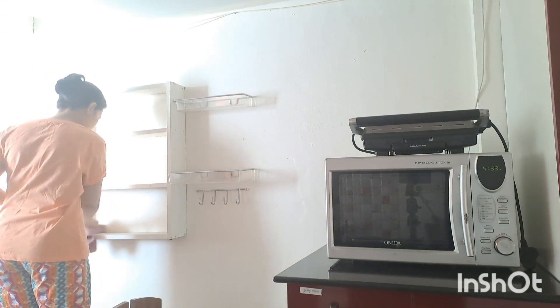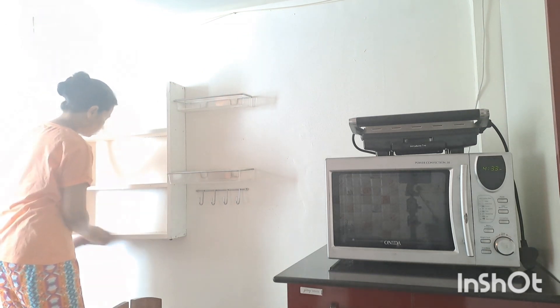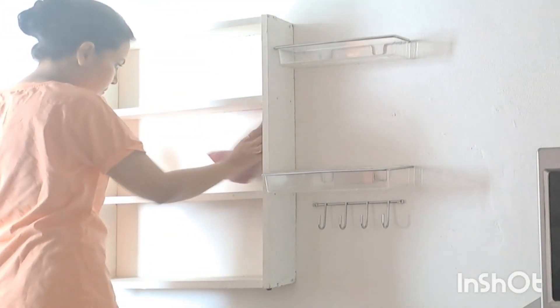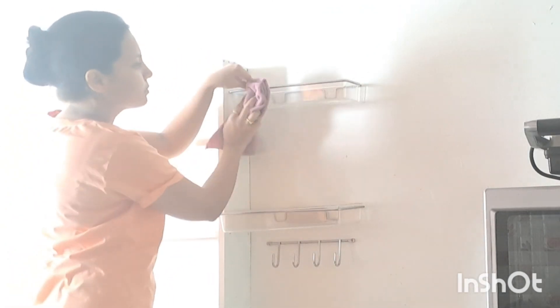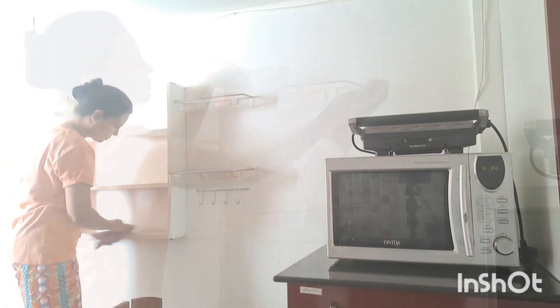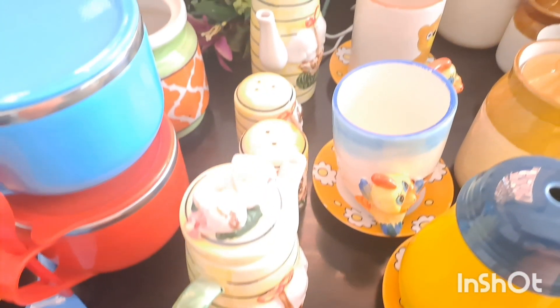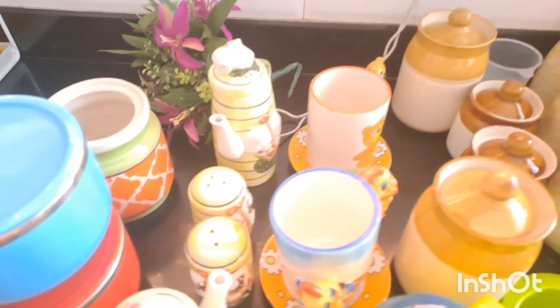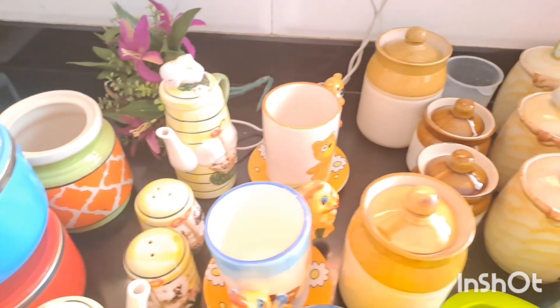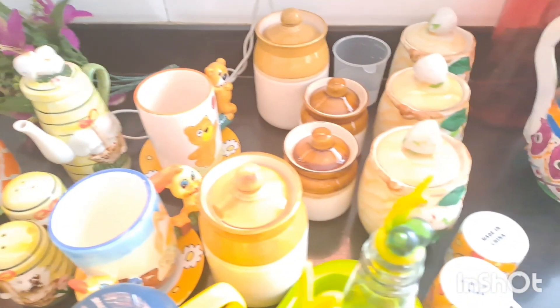So here I am doing this kitchen rack and I want to decorate it. But before I decorate it, I need to clean it. Basically, in the festival season I had decorated it and I need a change, so I have decided to completely change it. Here I have prepared those things which were out of sight or which I didn't use for many days, and I will use them to decorate it.